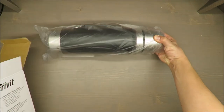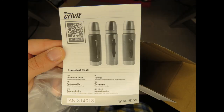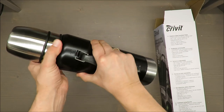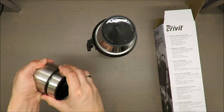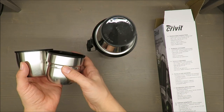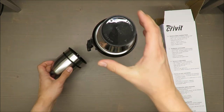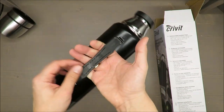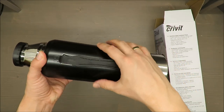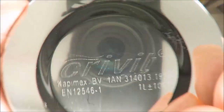What I do like about this flask is that besides the fact it's quite big, it has two types of cups — I would say rather the same capacity, but still, not so often can you have two cups. I also enjoy this handle bar, which is also not so common.